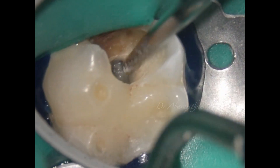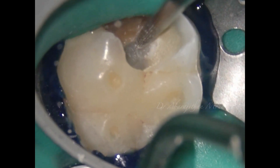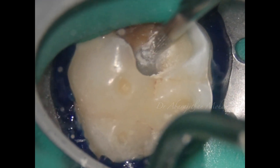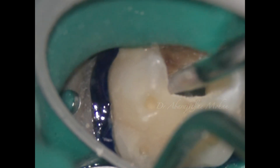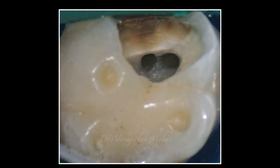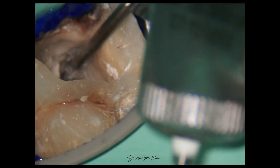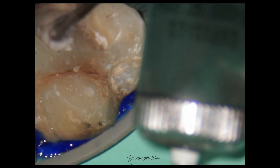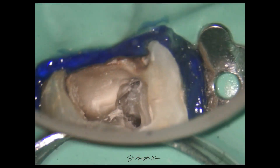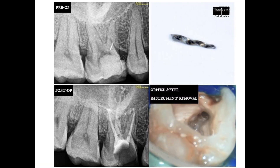In one of our previous videos I also spoke about the importance of ultrasonic instruments for refinement, and many people asked for an alternative since ultrasonics can be really expensive. These situations — to remove the dentinal shell over these MB2s — can also be done with these long neck burs in a much more economical way compared to ultrasonics. Also, these can be extremely useful, especially the purple one which is very tiny — it can even be used during instrument retrieval to expose the instrument before the use of ultrasonics.